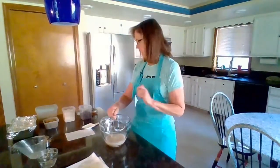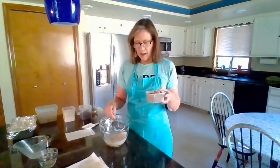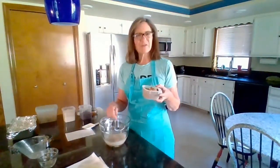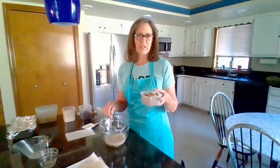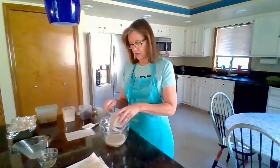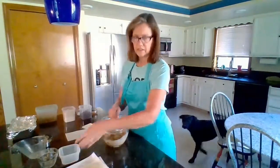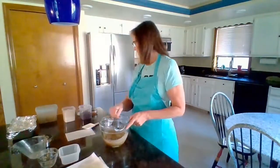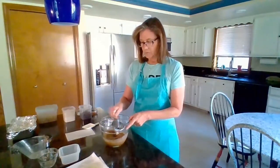Here comes the not-healthiest-thing-in-the-world part — three quarters of a cup of brown sugar. I'm probably going to fool around with dates and see if I can figure out a different substitution. But looking at other zucchini bread recipes, this is a lot less sugar than what normally goes in. I kind of morphed several recipes together.